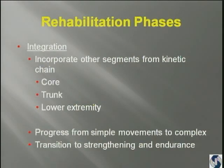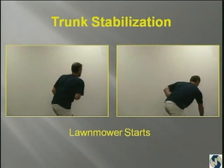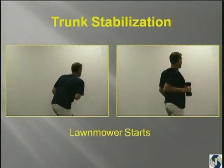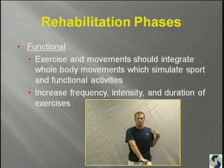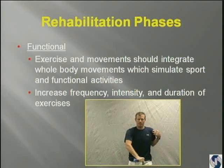In the next phase, you want to incorporate the other segments of the kinetic chain — core, trunk, and lower extremity — and progress from simple movements to complex movements and transition to strengthening and endurance. So here are the lawnmower starts that we talked about earlier. Then you go to rubber tubing, and then eventually, as a big open kinetic chain exercise, you have the patient doing weights. The cue that Joel Press from Chicago uses is put your elbow in — think about putting your elbow in your back pocket. You want to integrate whole body movements to stimulate the sport that the patient's doing, and you increase the frequency, intensity, and duration. But you've got to be careful as you progress them to make sure that their mechanics stay right, because the cheat is he's rotating through the hips and rotating his body around, so he's not really treating his scapula. And this is an adaptive mechanism that Giovanni was talking about in his talk earlier.